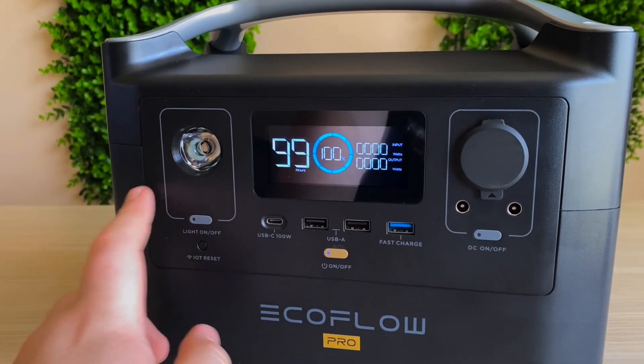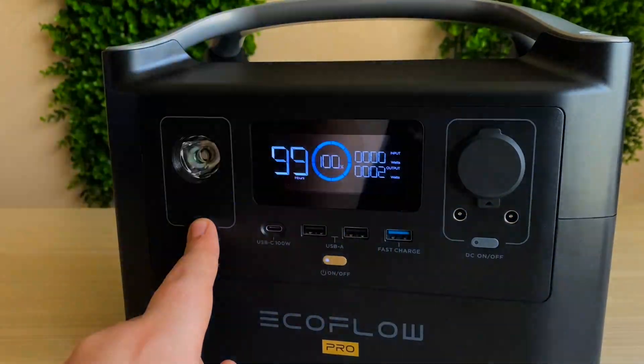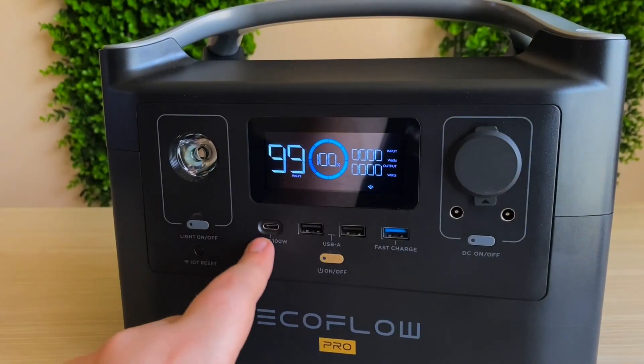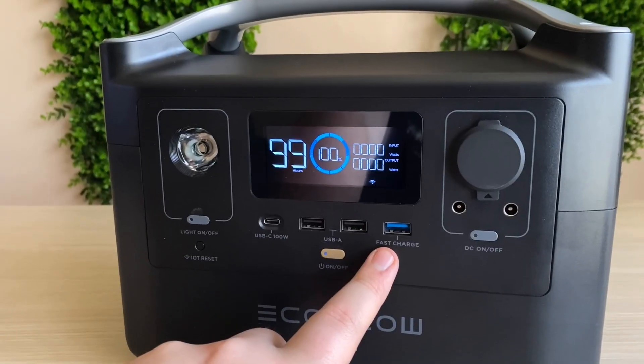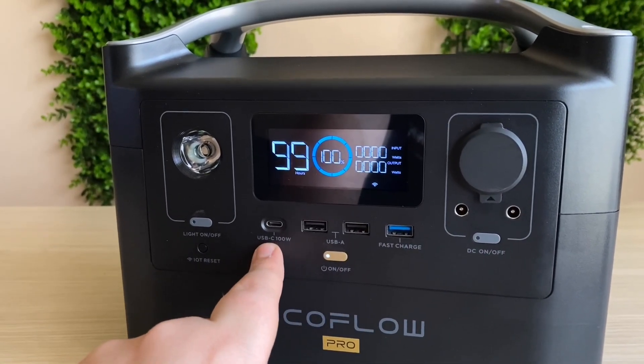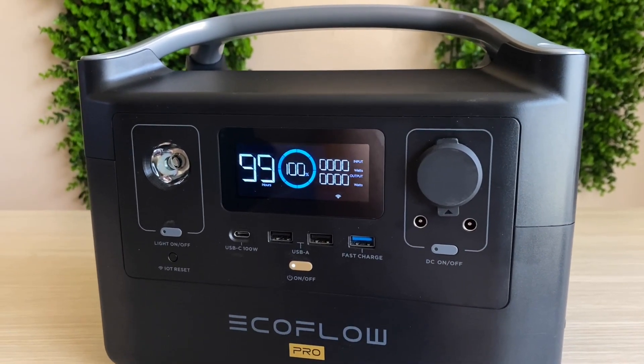On the main side you can see a light which is very bright and useful, especially at night time. It has two USB Type-A ports, one of which is a fast-charging USB Type-A port for quicker phone charging. For users with newer devices, there's a USB Type-C port that outputs 100 watts — more than enough to charge your laptop. You can also charge the unit via DC ports using your car.